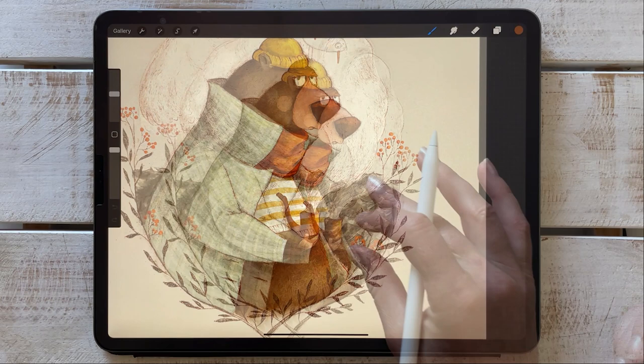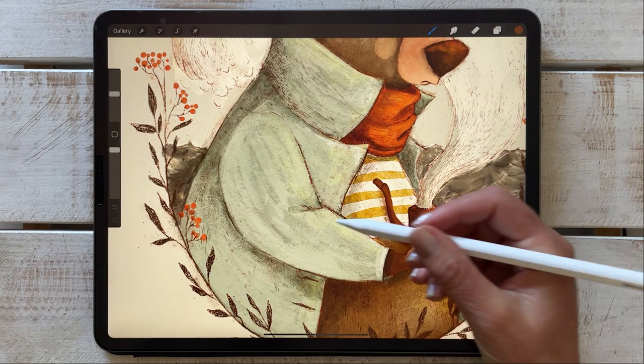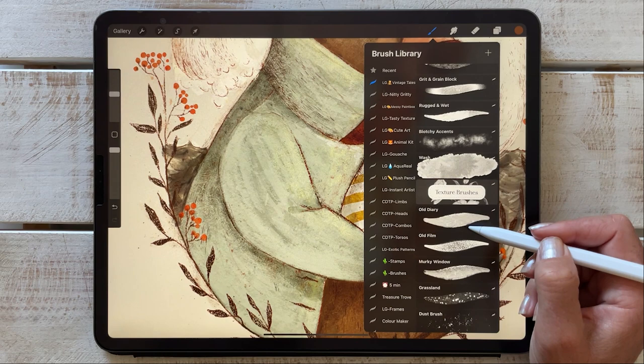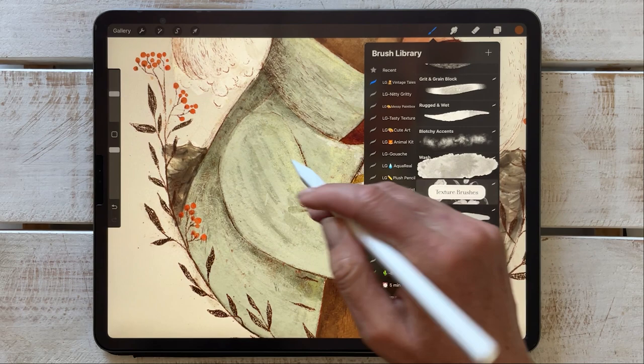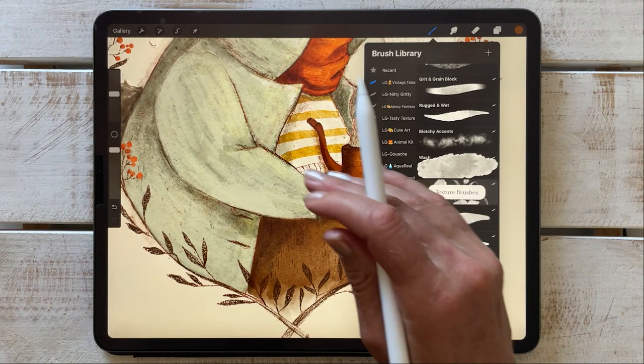Looking at his jacket — I want to turn the pattern off so you can see the layered brushes. I first used old diary, and then on top of that I used murky window to create that streaky effect. I started with a dark color using old diary, and then on top of that I used murky window with a final light green color to create those streaks.